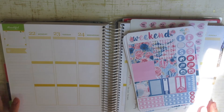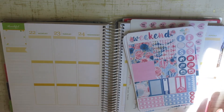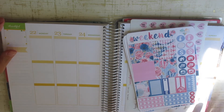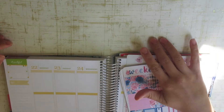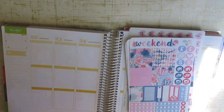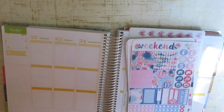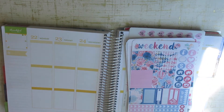I went to Paper Source and it was my first real time shopping there. I've been in the store before but I didn't really know what I was looking at. This time I had a sense of what I wanted and what I was looking for. I got this background, and then I got a second background — it's more of a peachy salmon color with gold accents, and I love it because it looks kind of like distressed wood. It's really, really pretty.